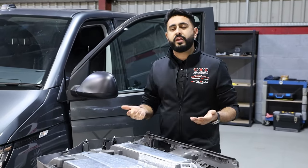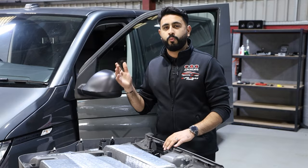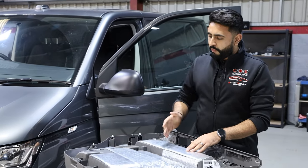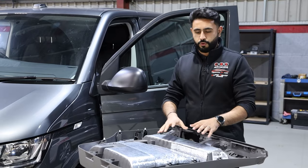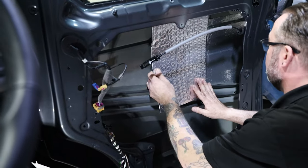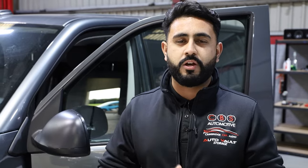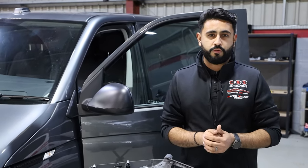Starting off with the door card itself — this vehicle is a T6.1, brand new out of the factory. Soundproofing is a Skins 3mm layer that we use. Skins as a brand is absolutely phenomenal. We've tried and tested this against other brands — any product that we offer on our YouTube channel or recommend at all is tried and tested by ourselves before it gets recommended to you guys.